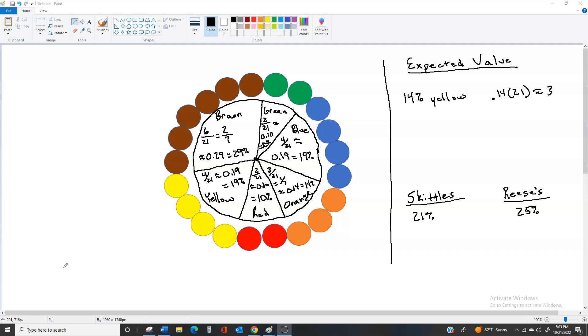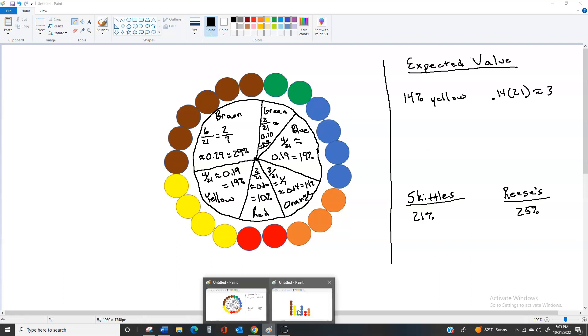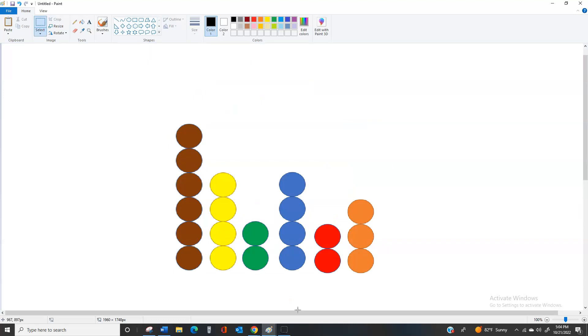Next, we're going to take our pieces and rearrange them to make a bar graph. We have the same 21 pieces — if you've been able to keep the children from eating them all — and we're going to arrange each color's M&Ms in a line. You can see that when you arrange them this way, it makes either a dot plot or a bar graph. To keep things simple, you could just write the number of M&Ms at the top of each column: six here, four here, two here, four here, two here, and three.